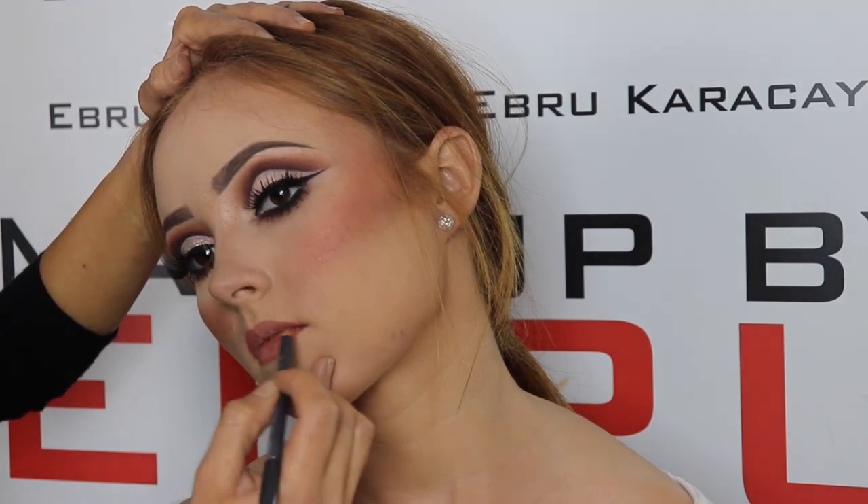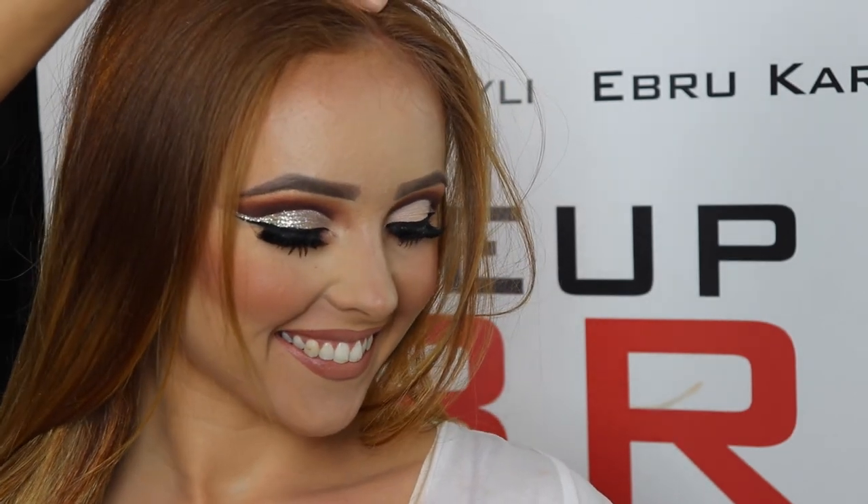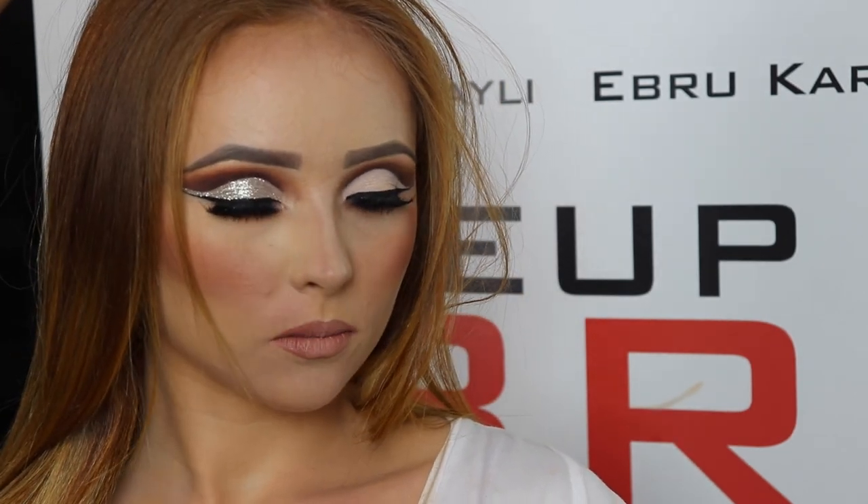There you guys have it! Please let me know what your thoughts are — which side is your favorite? Is it the matte finish or the glittery finish? Thank you for watching!